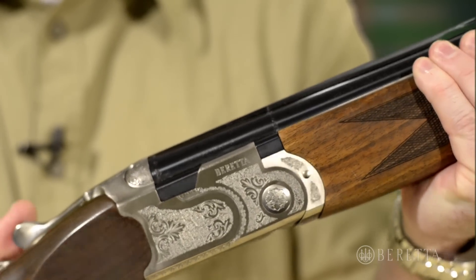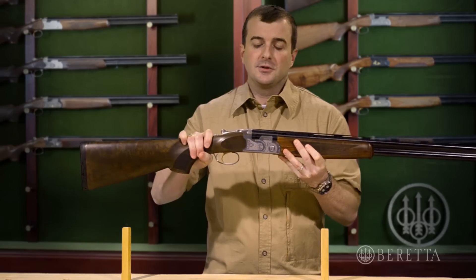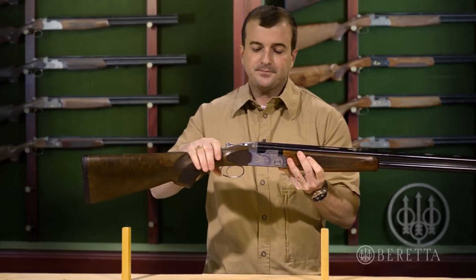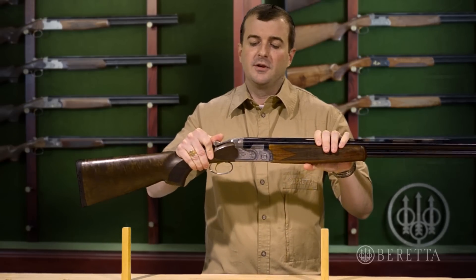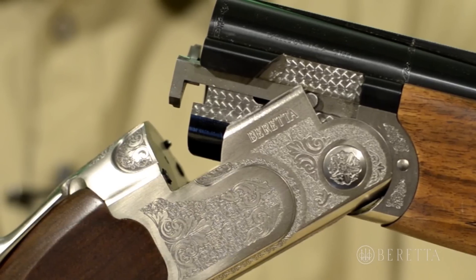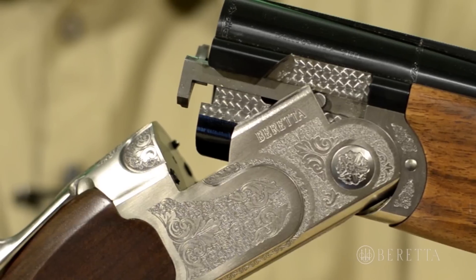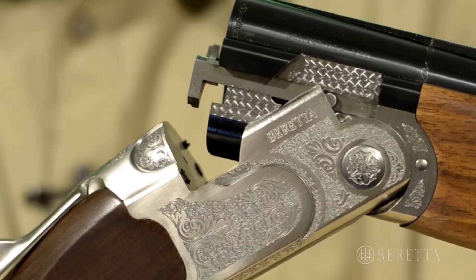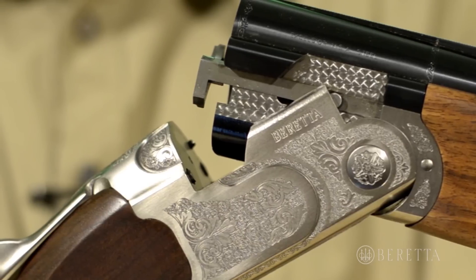This is in part due to Beretta's design and in part due to the materials used. The receiver itself is actually forged and not machined. The design of the receiver and the lockup is really part of what makes it perform well. We have dual conical locking locks to lock the top of the action to the barrels, and on the bottom we have a hinge pin, so in fact you have basically three strong points holding the gun together.